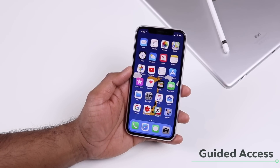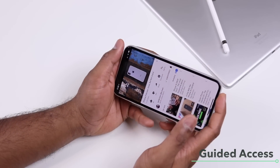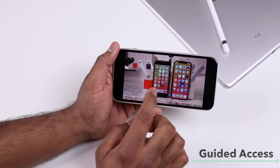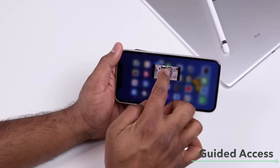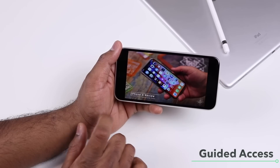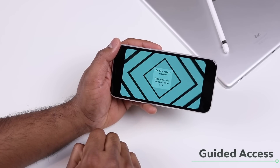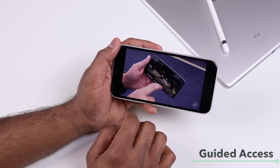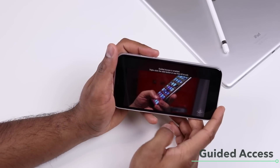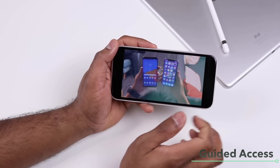Guided Access is another feature I love — it locks your iPhone to a specific app. For example, if you're watching a YouTube video and want to hand your phone to a kid, enabling Guided Access means they can't go to the home screen or app switcher. To activate it once set up, triple-press the side button, and the phone locks to that app with no gestures or buttons accessible.